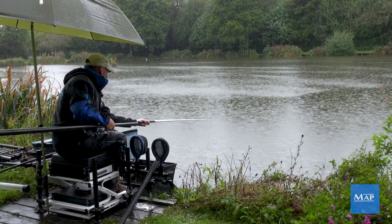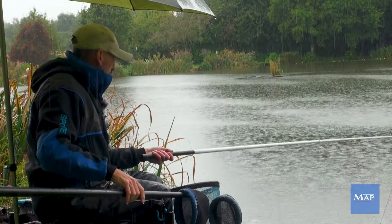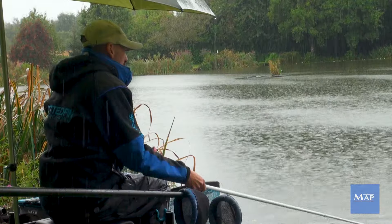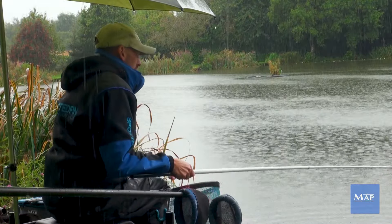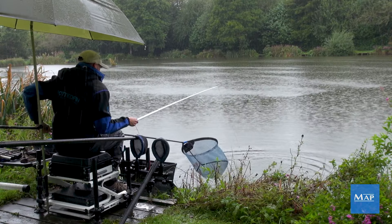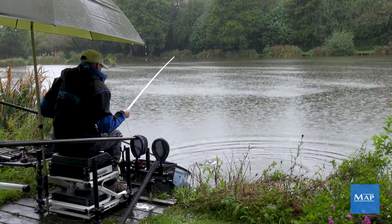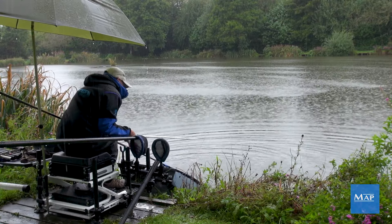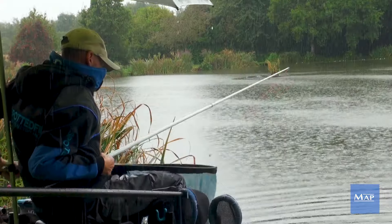This MAP TKS elastic, the hybrid — absolutely fabulous for this kind of fishing. Super, super soft on the strike, or when they're hooking themselves. Then it powers up really quick, especially in these six-foot shallow kits. It just means the fish is under control straight away and then it's in the net, just like that.